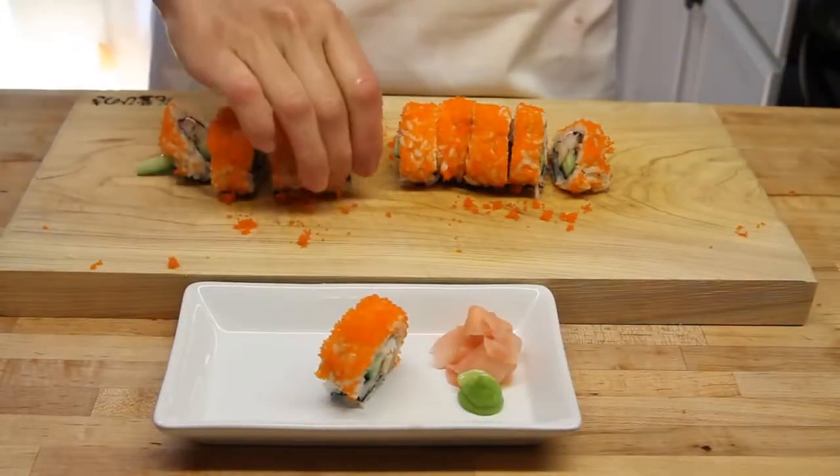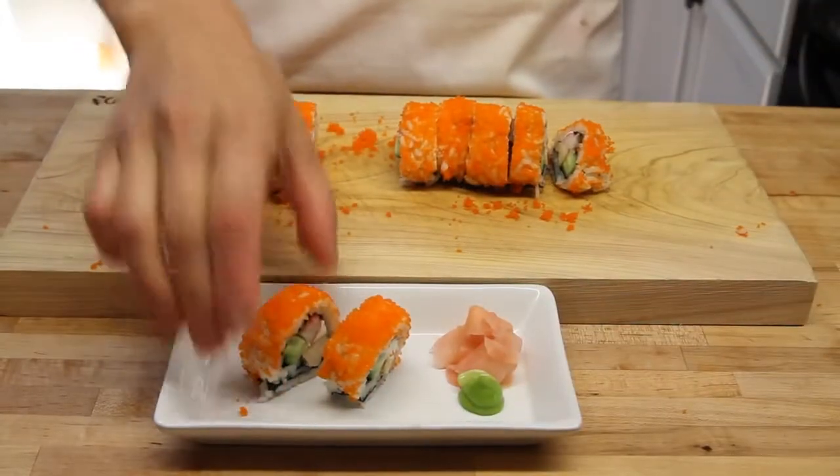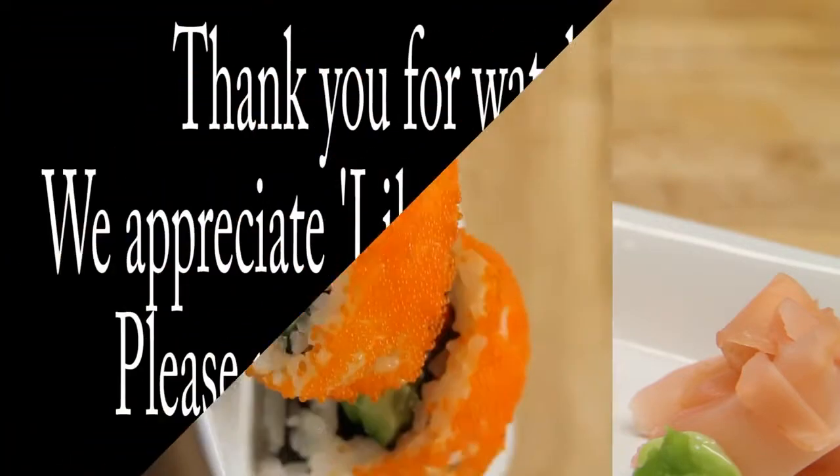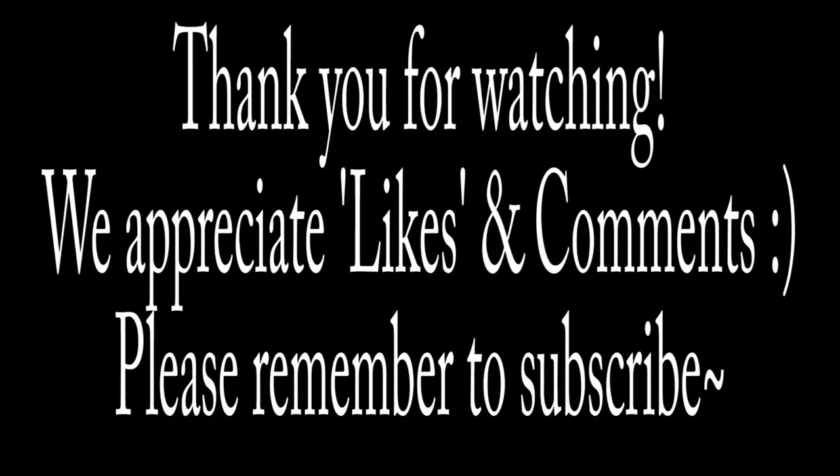Go ahead and take your sushi and put it on the plate however you want to present it to your guests — and there it is. Look at that, this stuff is delicious. Definitely try this one at home, you're gonna love it, I promise you. Thanks for watching, we appreciate likes and comments. Please remember to subscribe.